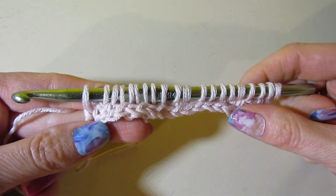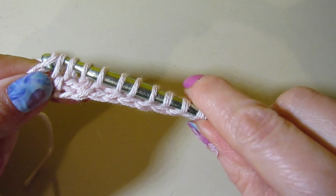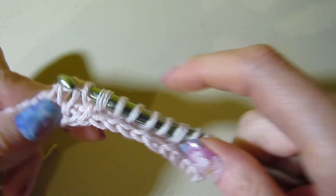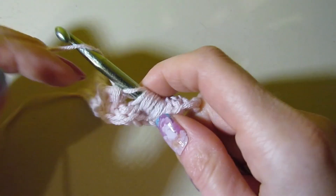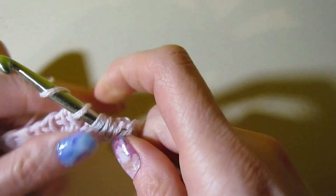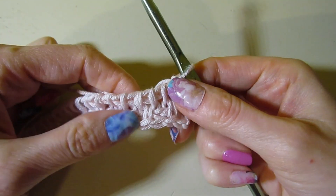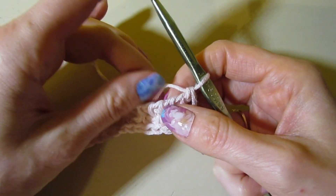Again we have 20 loops on our hook, so we're just going to work these loops off for row two to finish up the same way as row one. Yarn over, pull through two for the rest of the row. When I'm doing this, I'm trying to be a little more relaxed and not having my stitches as tight — it just makes it a little bit easier to work with this particular stitch pattern. Row two is complete. You can kind of see the little Vs. This stitch pattern is just a subtle one; it's not going to be super in-your-face, but I think it's still really nice.